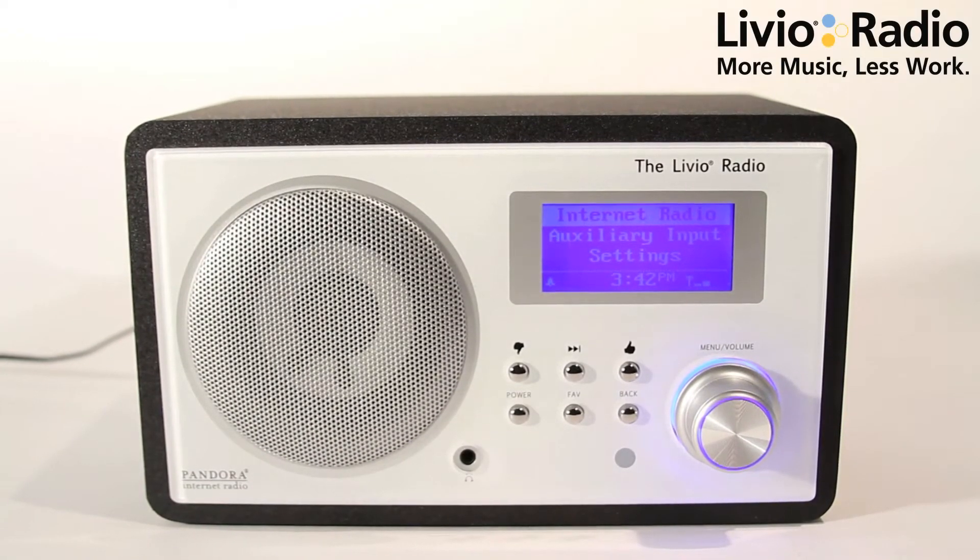Hey, this is Jake Siegel with Livio Radio, part of our video tutorial series of using the Livio Radio featuring Pandora. Today we're going to talk about how to set a sleep timer, which is a great feature if you want to go to bed listening to your favorite station or your favorite show.